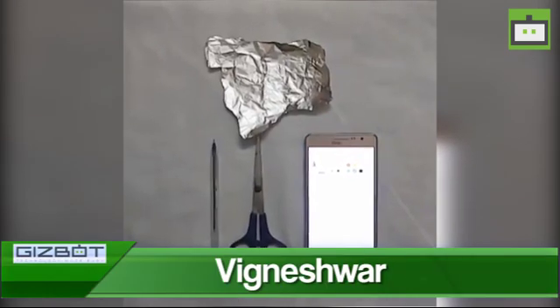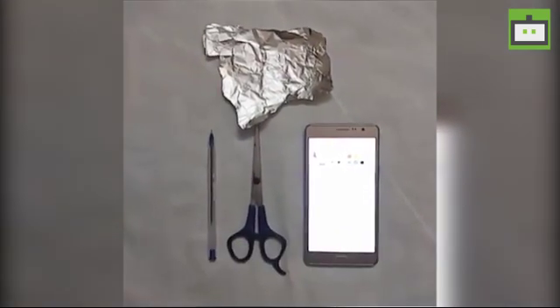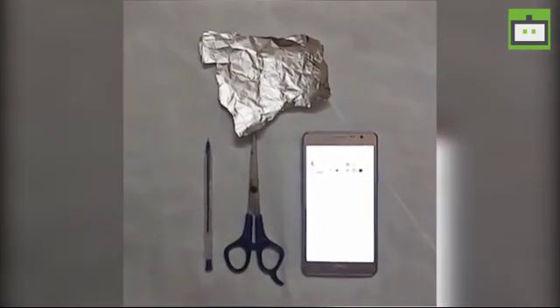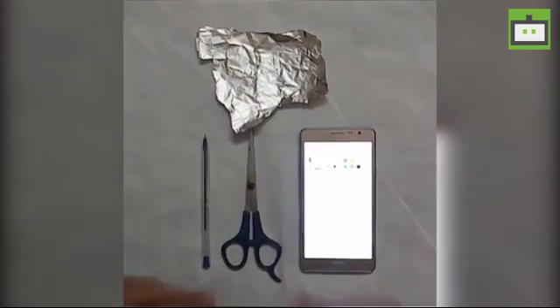Hey guys, this is Vignesher from Gizbot again, and I have another method to show you how to make your own stylus. This is pretty much easier than the previous process, and you can make this Android stylus for your smartphones and tablets.